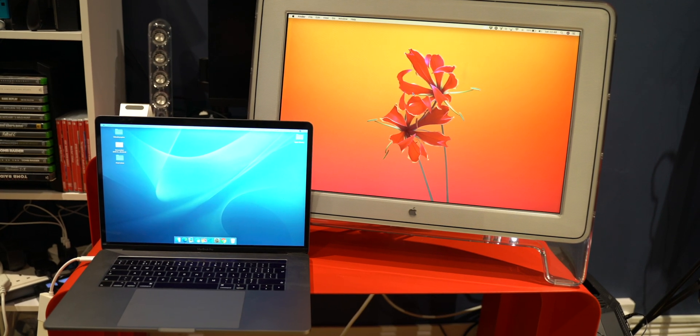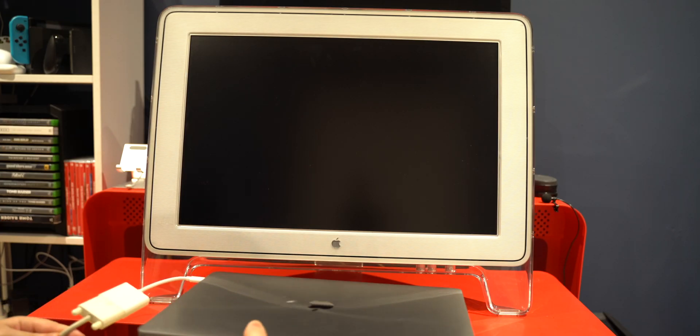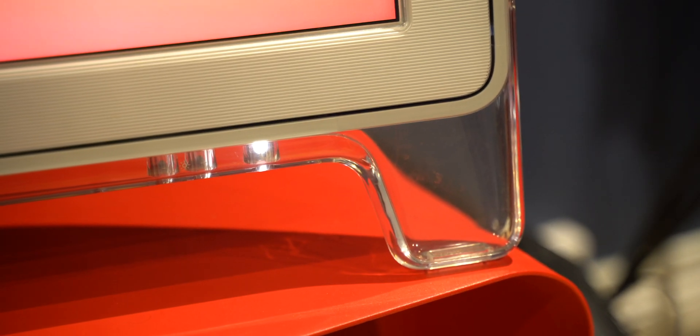Another cool thing I noticed is that the base is so wide that you can actually slip your MacBook Pro underneath it to use in clamshell mode. I have the 15-inch and it fit in pretty perfectly. One issue though — when I closed the MacBook Pro, everything turned off including the monitor, and there was no way to wake it with an external mouse or keyboard. So if you were to use one of these with a laptop in clamshell mode, you'd need a third-party app like Caffeine to keep the system awake.